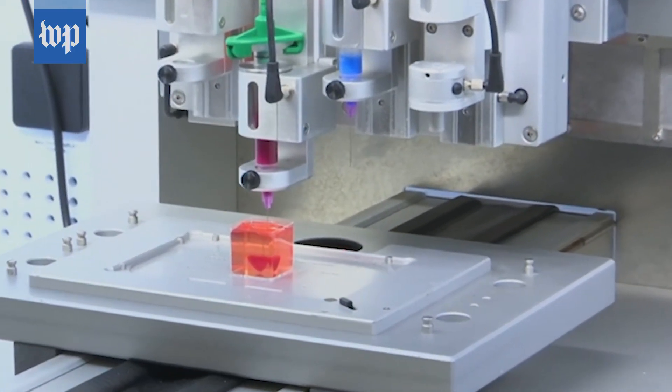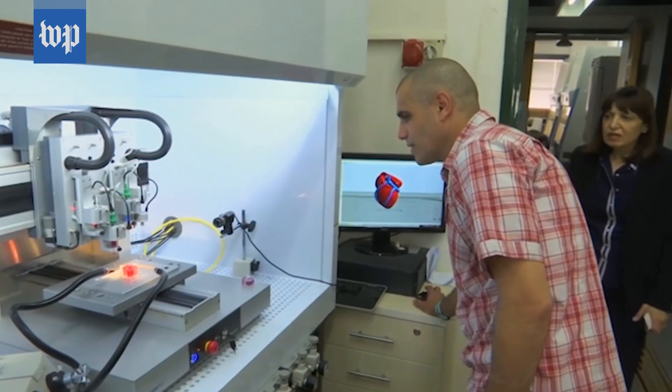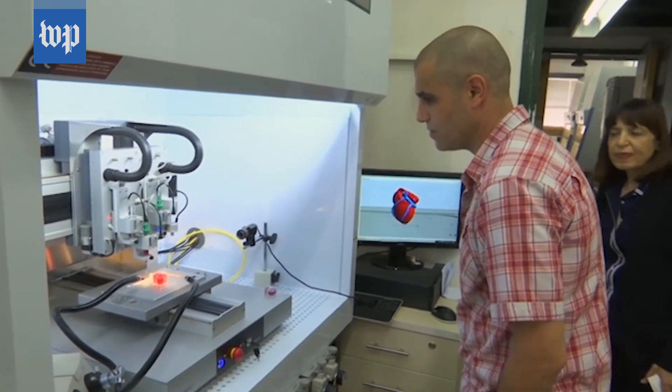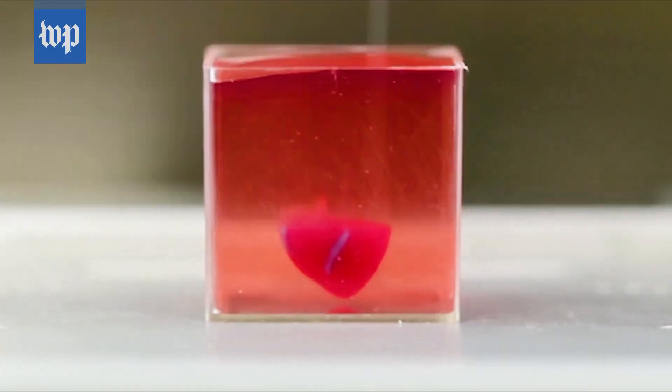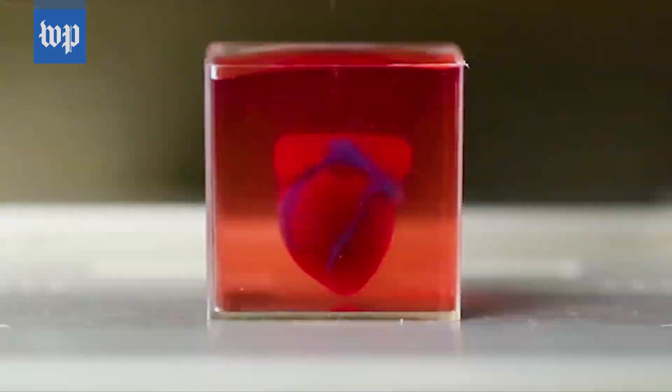The cells are reprogrammed to become stem cells and then differentiated to become cardiac cells and cells that form blood vessels. The biomaterial — the collagen and other sugars in the tissue — is processed to become a bio ink.